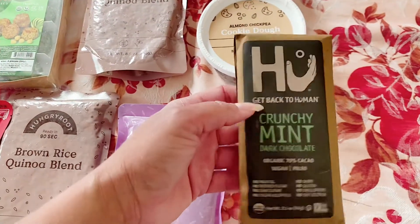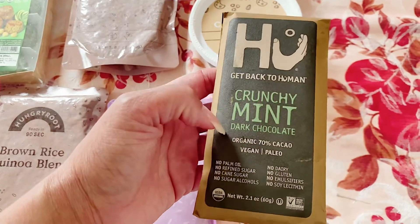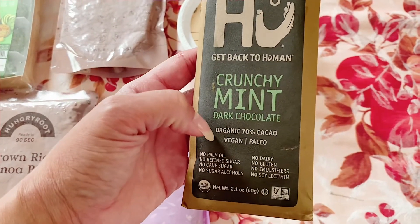And then — oh my goodness — it feels soft, a little bit melty. Back to Nature crunchy mint dark chocolates. Organic, 70% cacao.